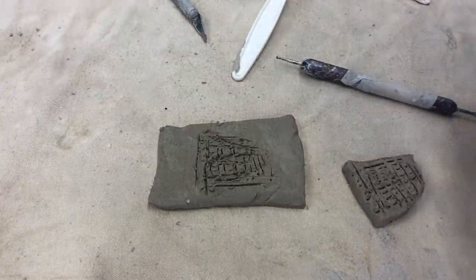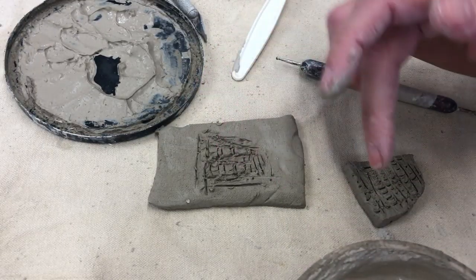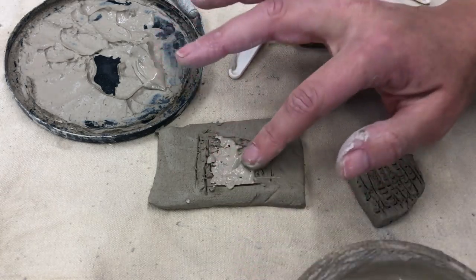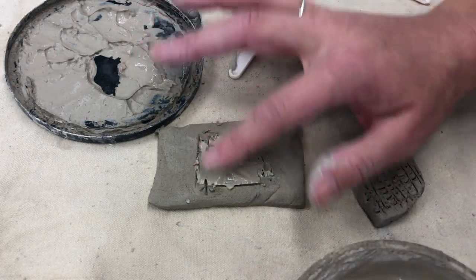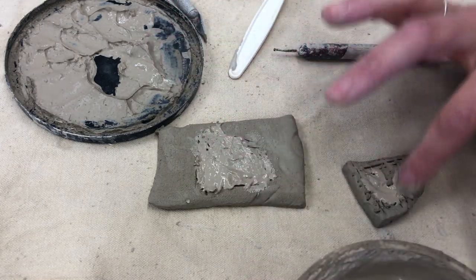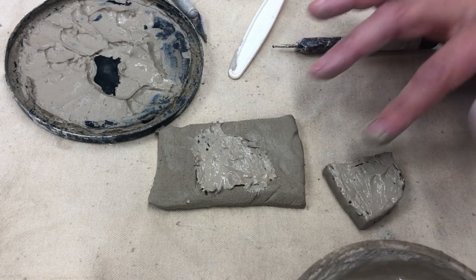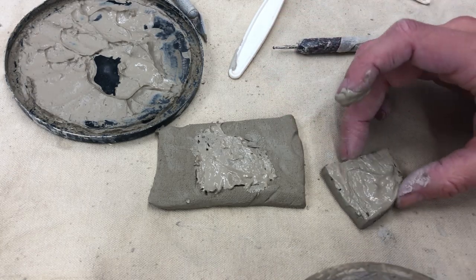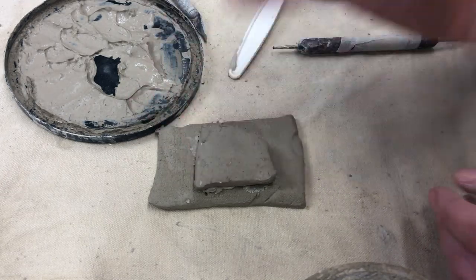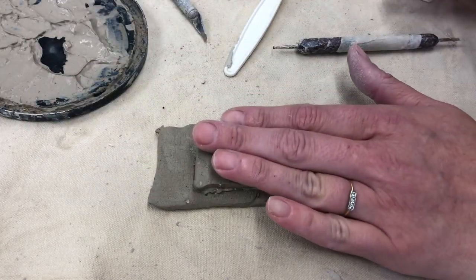It's gonna look pretty ugly but that's okay because no one's gonna see it. So now I'm gonna take my slip — remember this is like using glue. So first we have velcro, now we have glue. I'm gonna smooth that in there. Now I'm gonna do it on the other piece as well, so both sides get scored, both sides get slipped. And now I'm gonna stick this guy on and press down — this is my sticking stage.